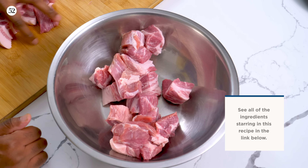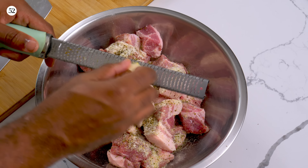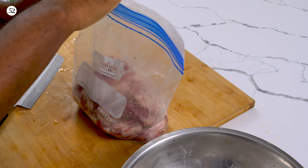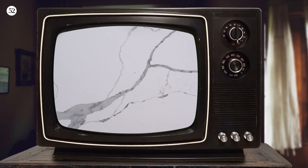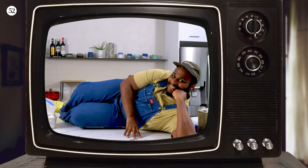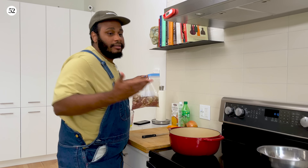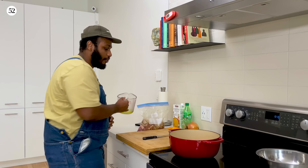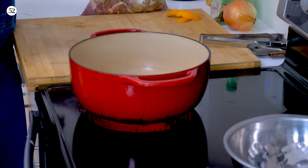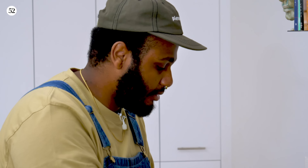I got some pork in the fridge that I marinated yesterday, actually. I'm gonna show you guys how I did that. For the pork marinade, you're gonna need pork butt or shoulder cut into big chunks, garlic salt, kosher salt, onion powder, dry oregano, garlic, and the juice of one orange. Put that in a Ziploc bag, seal it — make sure you take all the air out — and sit it in the fridge for six to 24 hours.